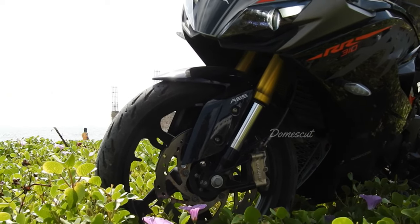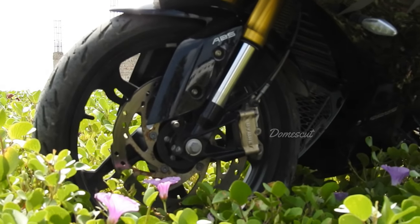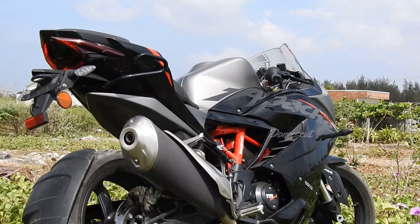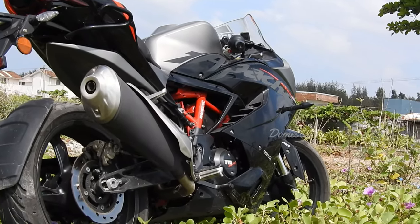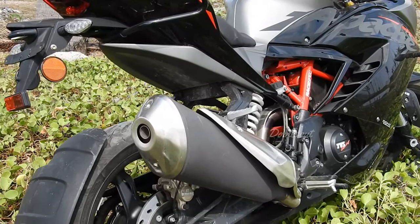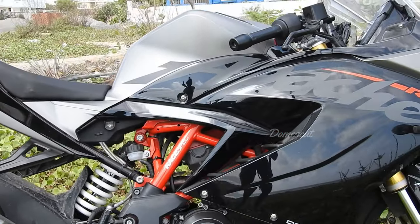The front disc plate is around 300mm petal type with ABS, and the rear disc is 240mm petal type with ABS as well. The engine type is a four-stroke, four-valve single-cylinder engine, liquid-cooled and reverse inclined. The engine capacity is 312.2cc. The muffler is a single pipe, single body design. The gearbox is six-speed, and the fuel tank is around 11 liters.